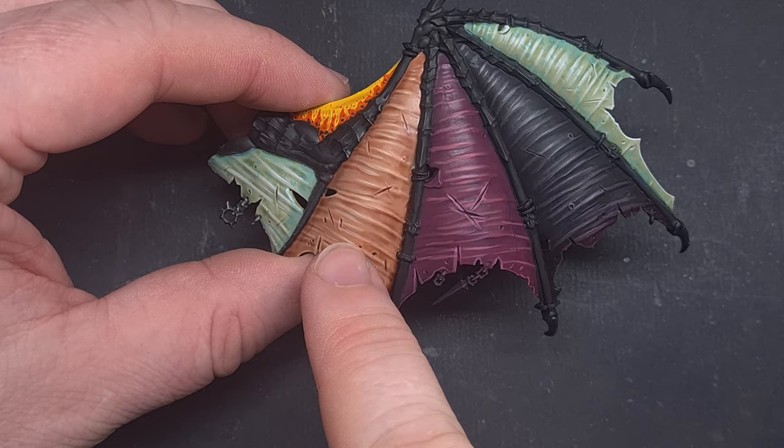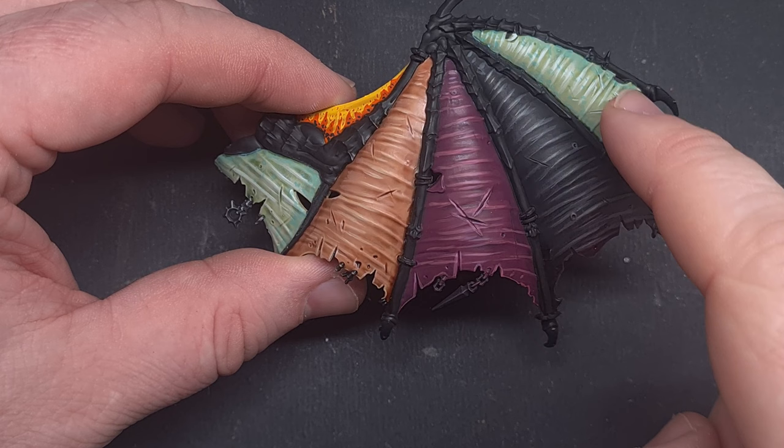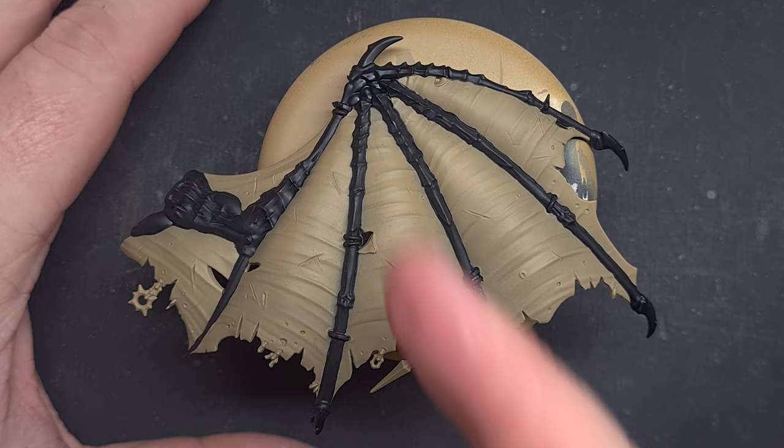In this video I'll be showing you how to paint different membranes for all your winged creatures. We'll start off with a nice basic fleshy membrane, move on to something with a bit more demonic tint to it, then we'll do more of a leathery membrane, and finally we'll finish up with something that looks a little bit sickly with a Nurgle type membrane. Make sure you stay till the end and we'll go for something a little more exotic with a nice yellow, orange and black dot example.